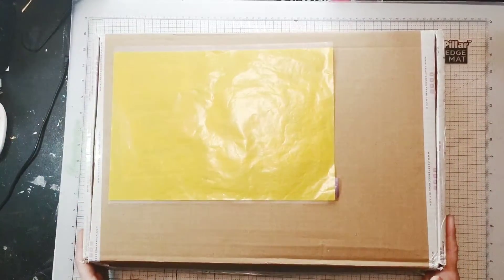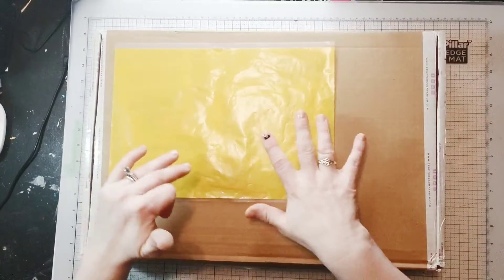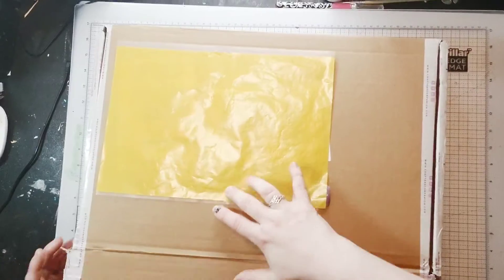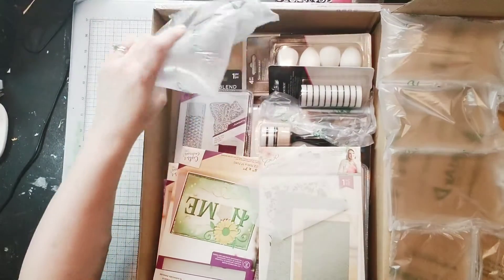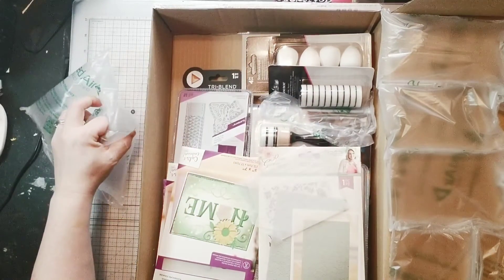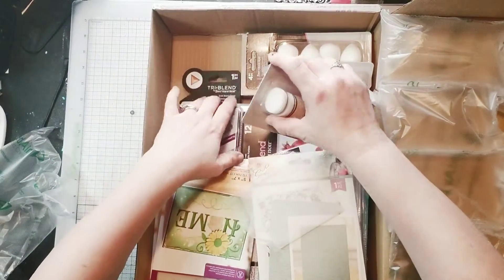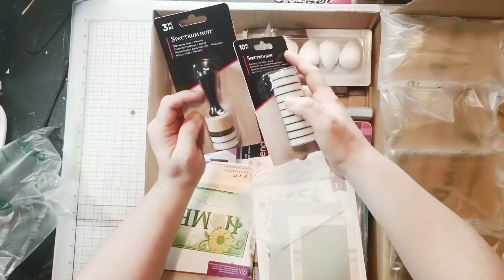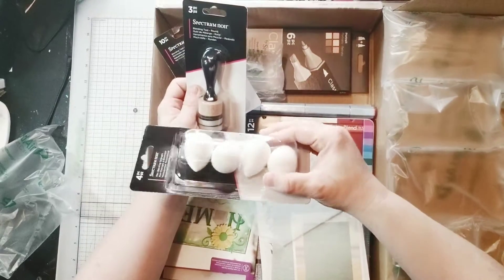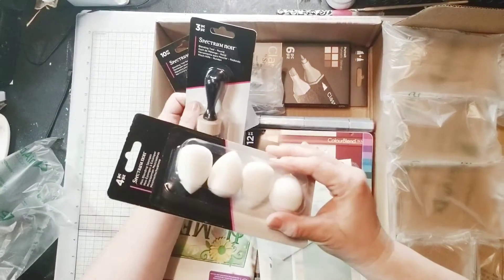I did go ahead and knife it open, but I have not gone through the stuff or really registered what the contents are, so let's go ahead and open. I think this must have my Spectrum Noir Taster Kit in it because I see a blending tool, blending pads, and some blending sponges. Very excited because I actually almost ordered these — I wanted to get a pack, so this is really cool.